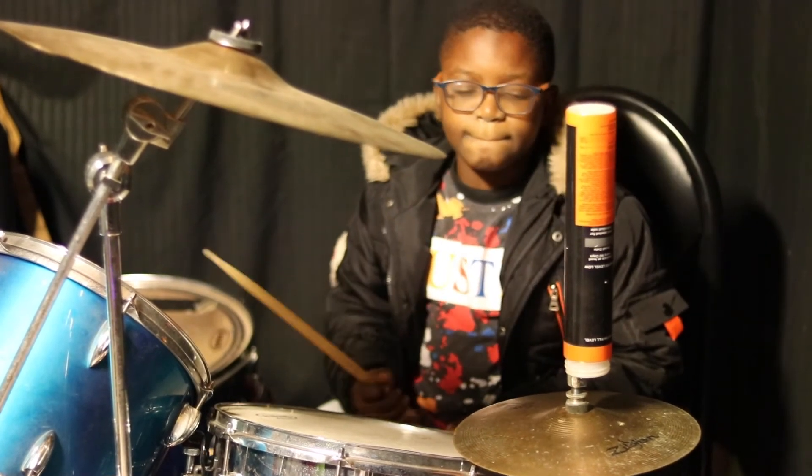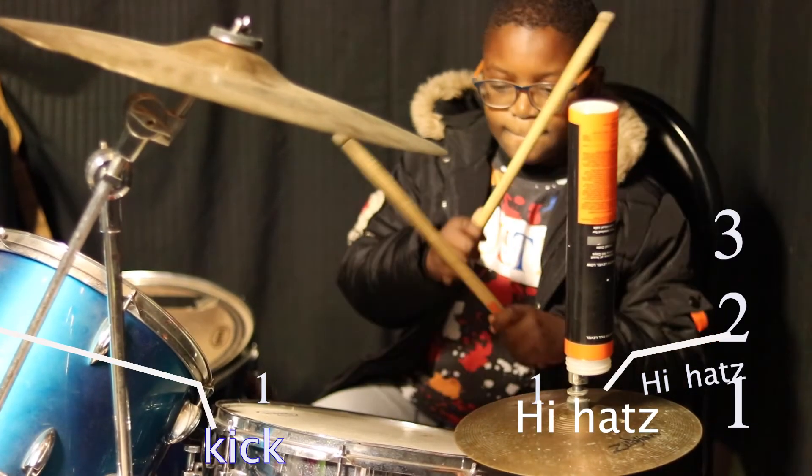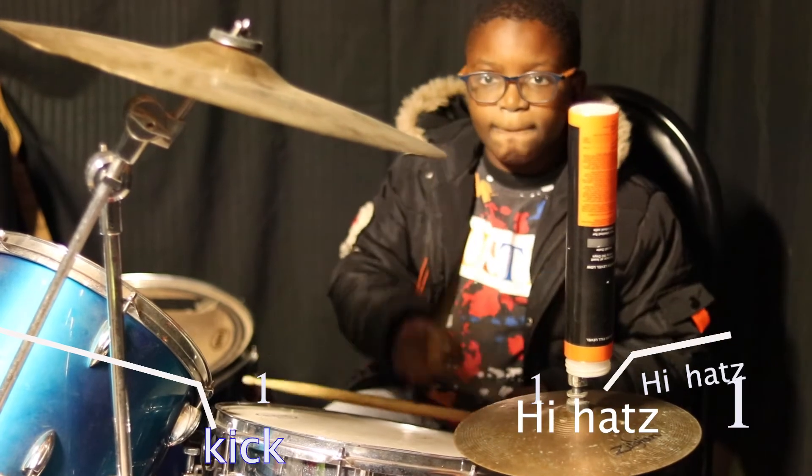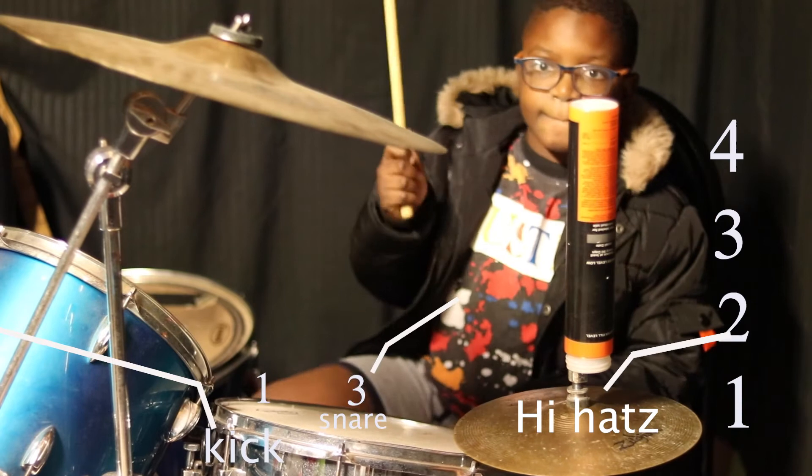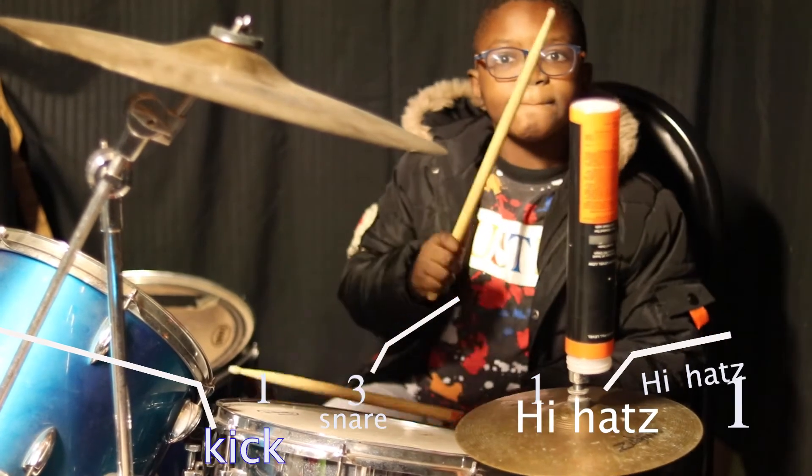Now add number three. You can see that's the combination of hi-hat, kick, and snap.